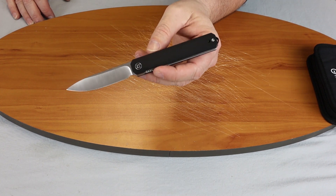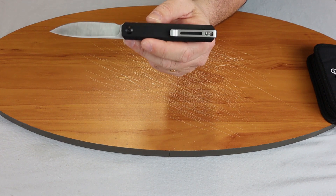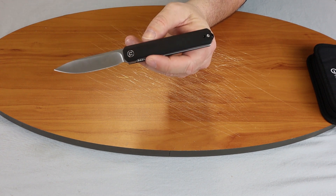It comes in several different colors: black, blue, gray, and I think one more. I can't remember — maybe not.